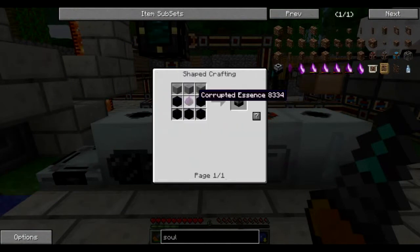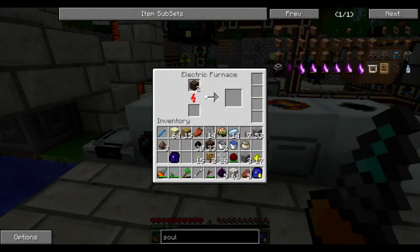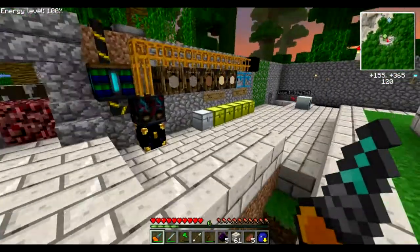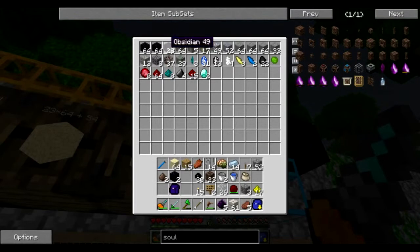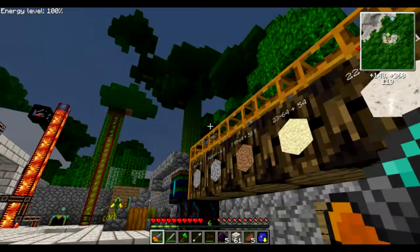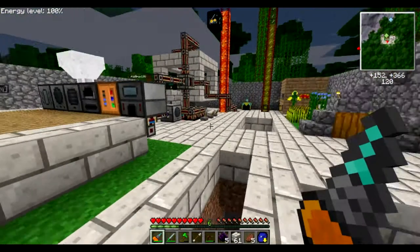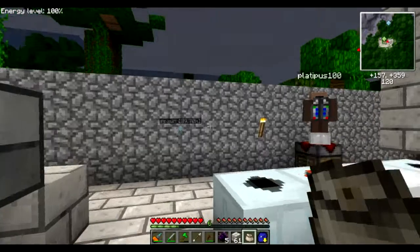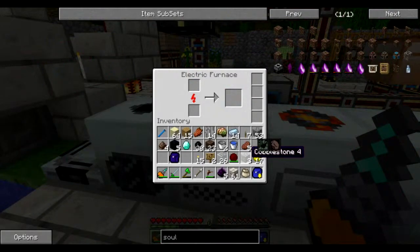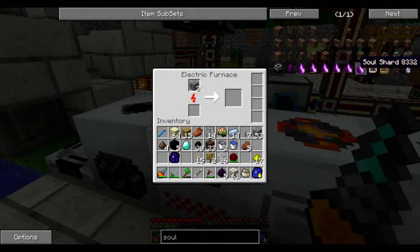We also need some stone and five obsidian, which we have plenty of. The quarry must have hit a lava pool — with water on top it turns into obsidian and the quarry mines it. We also need one diamond, which we have over here. With one diamond and three cobblestone we're almost ready to craft our first soul shards.